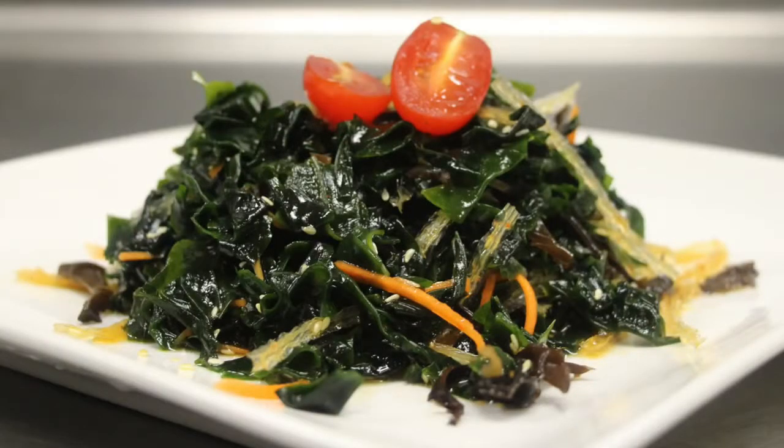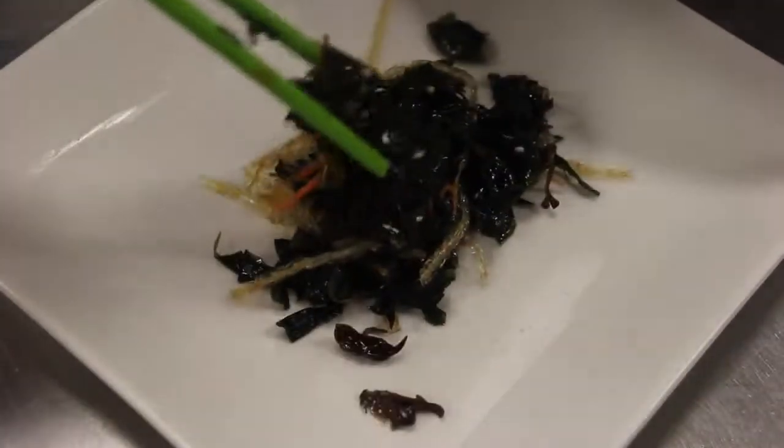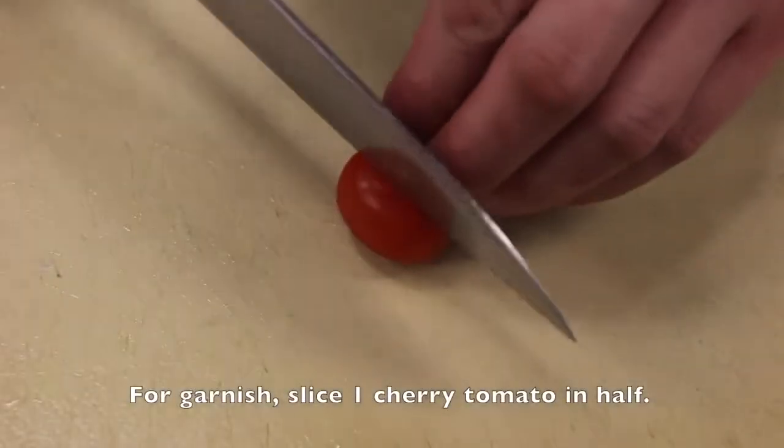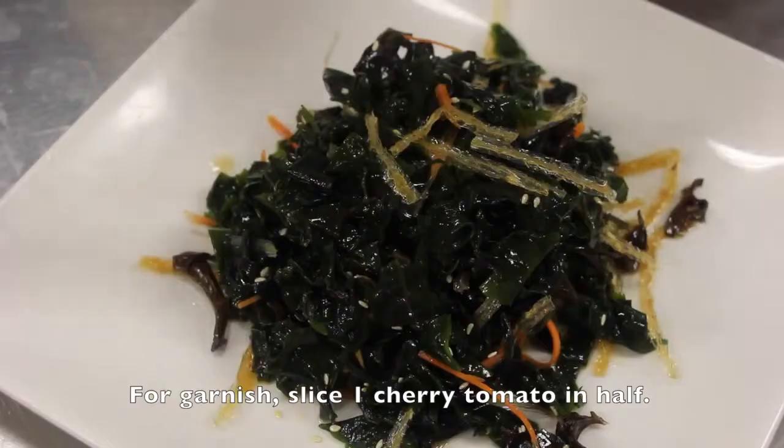By the way, the dried wakame that I use is low in sodium, so depending on what kind you buy — if it's salty — you may have to lower the amount of soy sauce in this recipe. For garnish, slice one cherry tomato in half, and it's done!